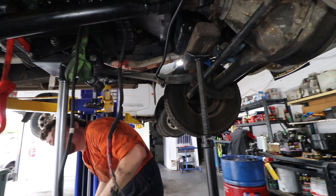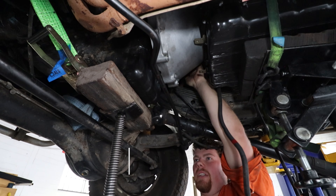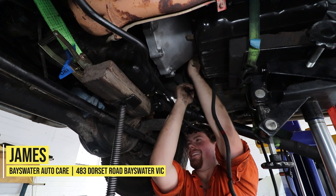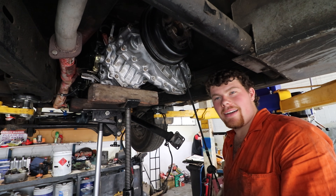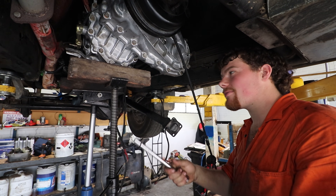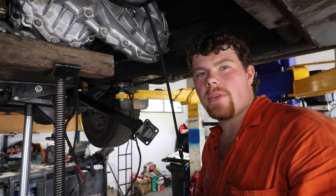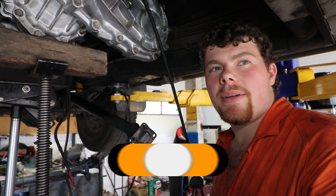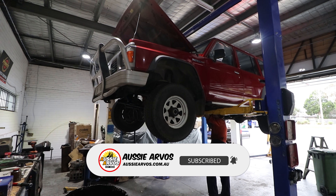Bolts are done - wasn't that bad, and definitely a lot easier on a hoist. Awesome to be able to have James let us use his shop like this. So that's the gearbox in the car. Now it's just a process of all the fiddly things like the three crossmembers and cooler lines. I'm going to flush out all the cooler lines before I attach anything back up, to get all the old ATF out of there. Then hook up all the wiring and the selectors, and you should be good to go.